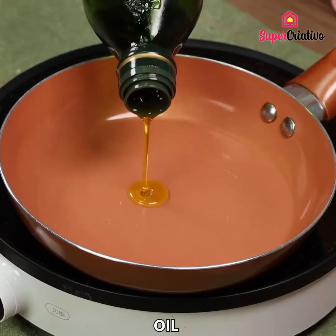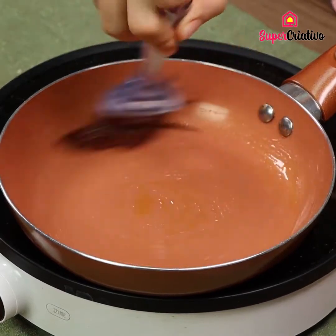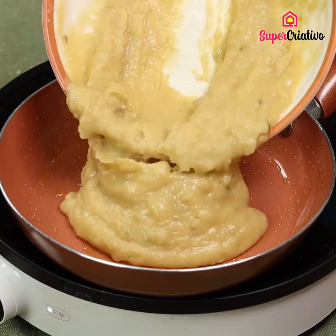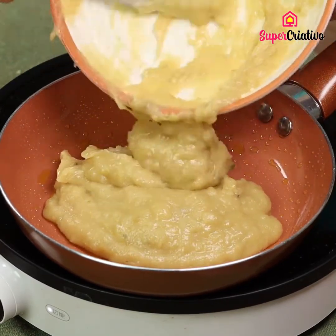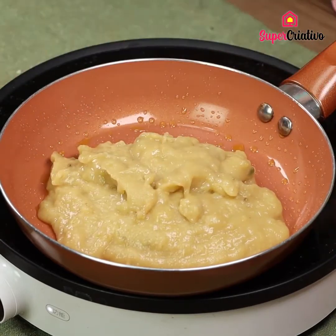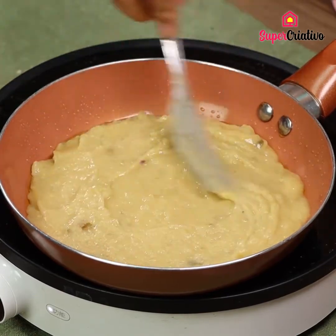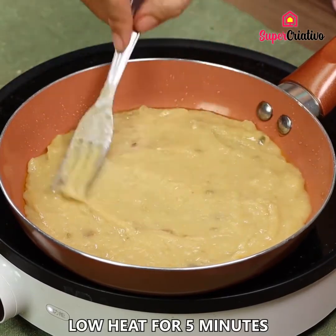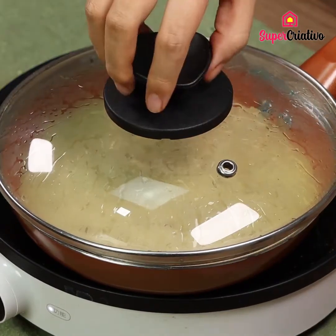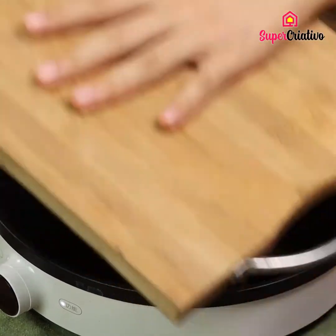Now drizzle some oil into a pan and let it spread everywhere. Then transfer the mix in there. Cover the pan and leave it on low heat for five minutes. Flip the mix and let the other side cook for five minutes.